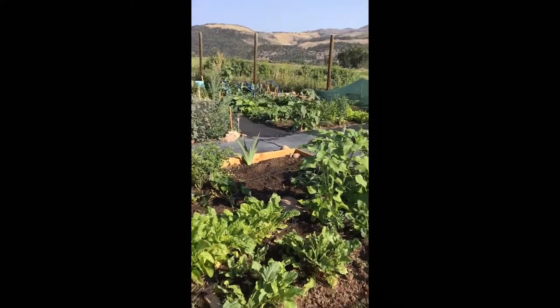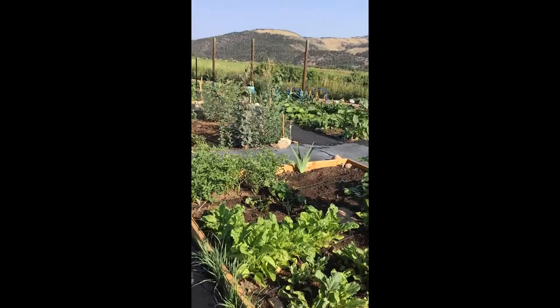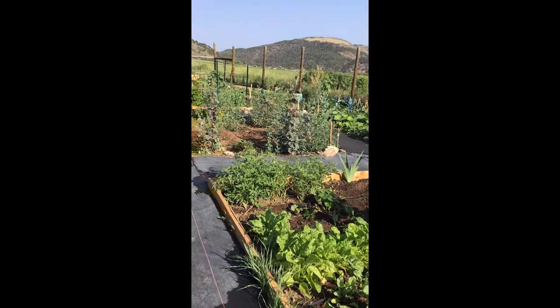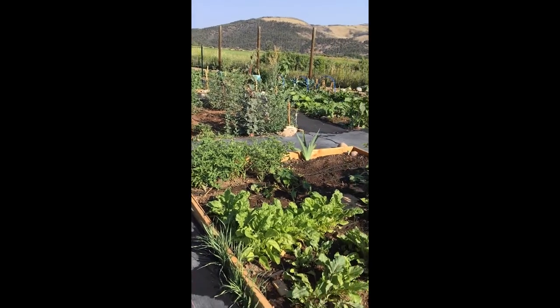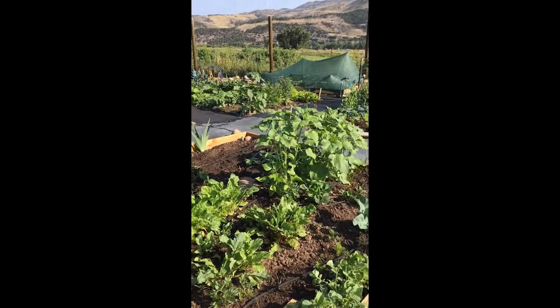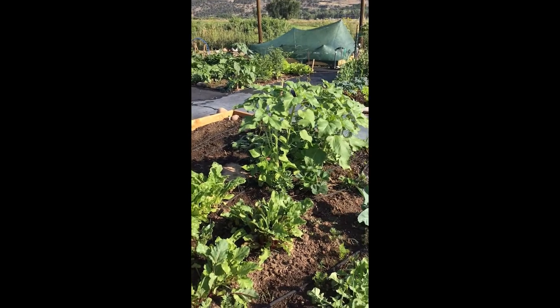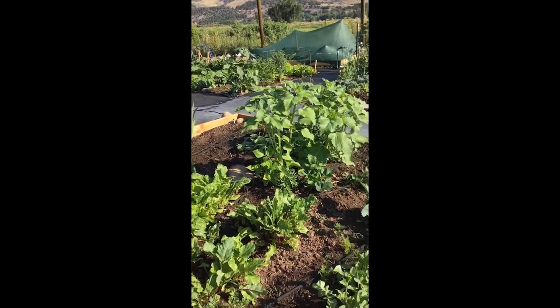Here's our plot for the community garden and as you can see it's doing pretty well. This morning Denise Schwenker of the Eagle County Extension is going to join us and we're going to talk about thinning some of our crops, how to harvest, what happens when you have something you don't know what it is, and what to do if something goes to seed or flowers like some of our radishes are doing. Here's our friend Denise from the Eagle County Extension Office.